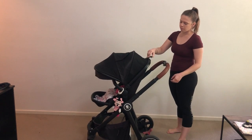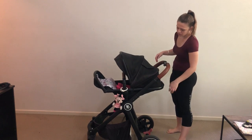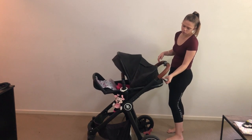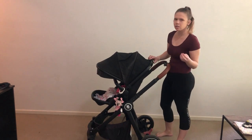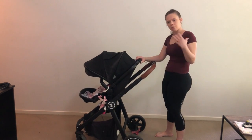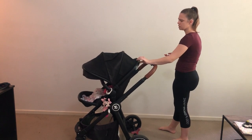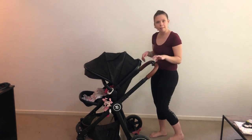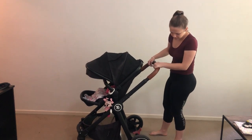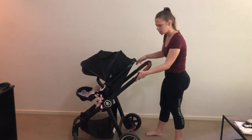The seat adjusts one-handed with three reclines: sit up, middle, and lying flat. To do that you just lift the handle with one hand and choose where you want it to go. It does feel a little loose now that it's been used for a while - it still works and does all of its jobs, but it's just a little bit looser than I would like.